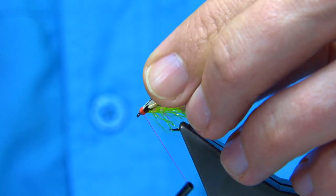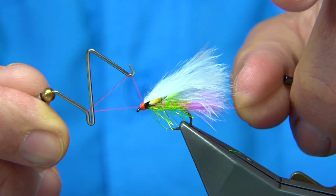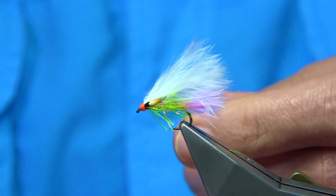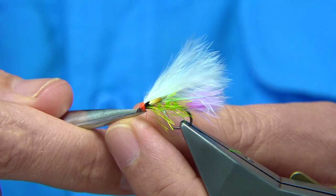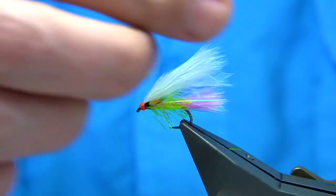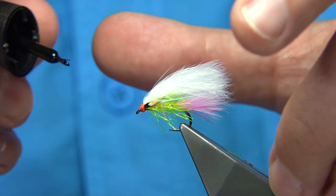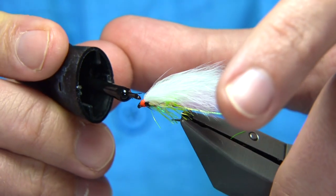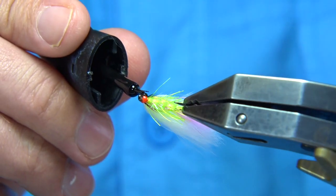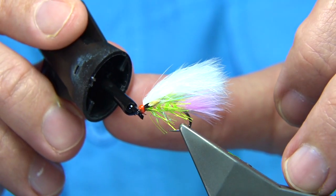We can just break that off, but keep the thread tight — you must keep the thread tight if you do that. Then we come in and back-finish. As I say, you can put booby eyes on this — I'd leave the jungle cock off if you're going to put booby eyes on it, you don't really see it. But if you're going to tie it just as a mini lure like this, then obviously you get the advantage of the jungle cock. For speed, the easiest thing to do is use super glue — this is for speed and strength. The super glue sets really quick and obviously it's strong. Work your way round, nice head. Allow that to dry and then you finish off with a coat of varnish.